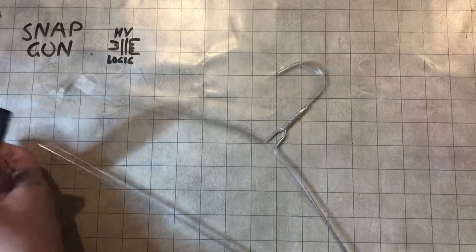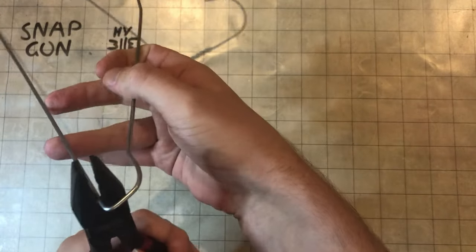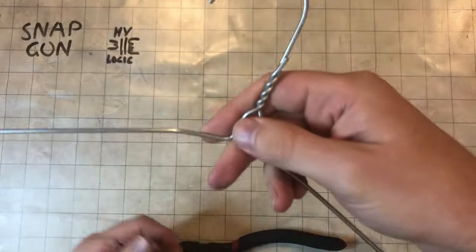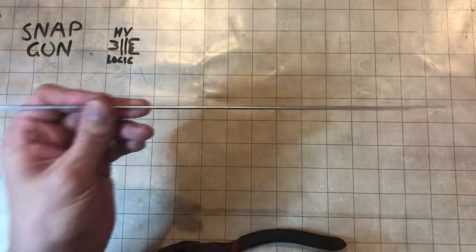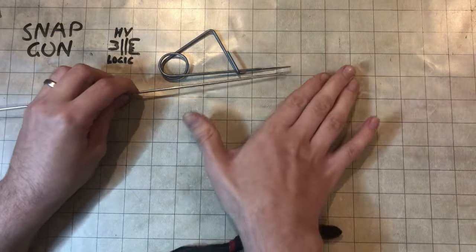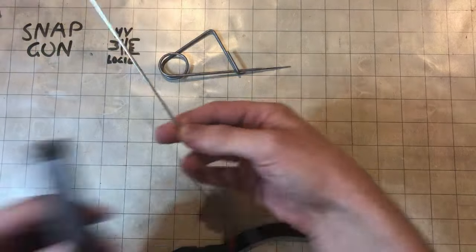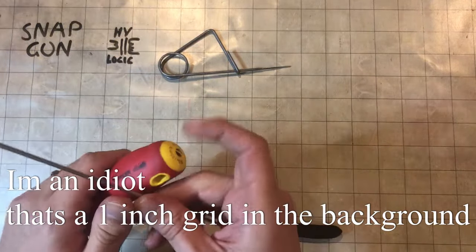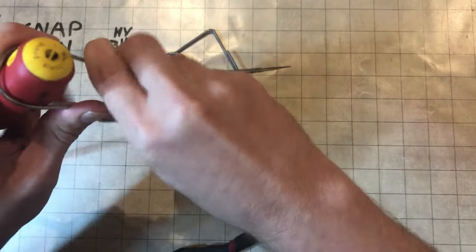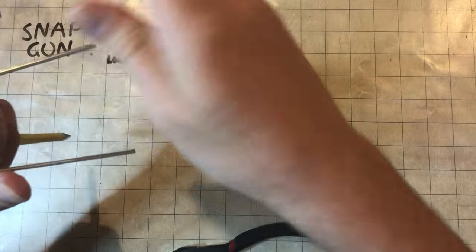You need this flat piece — just cut that. This part's useless, throw it in the bin. This is the bit you need. You want it to be about the length of a marker pen. Then you need something round like this and you want to just bend the wire around it — a bit like that.